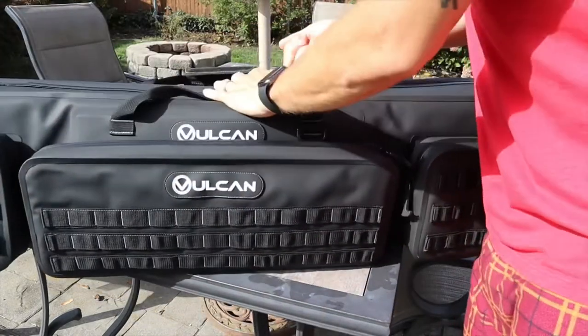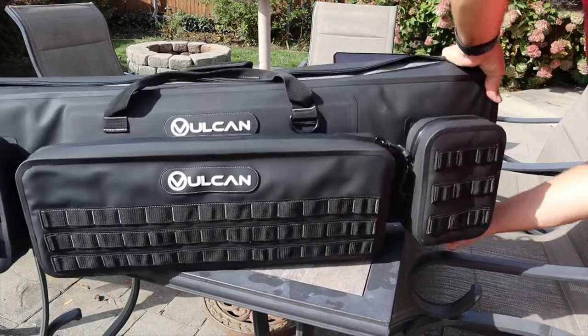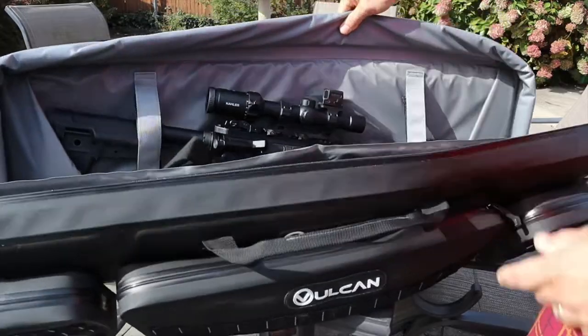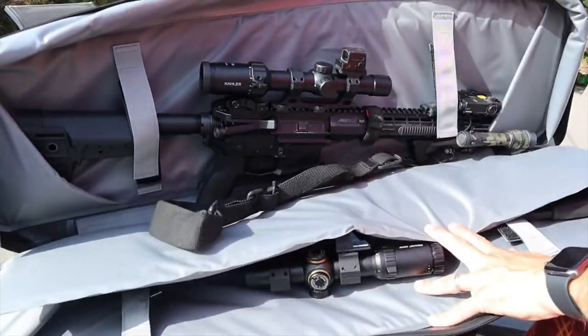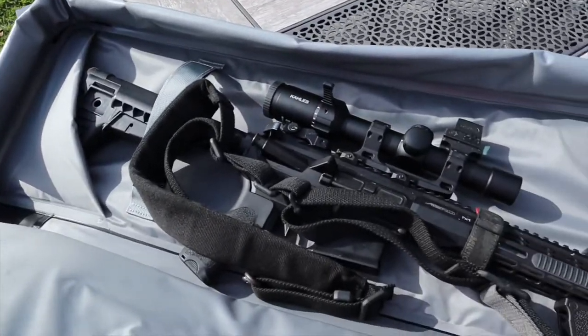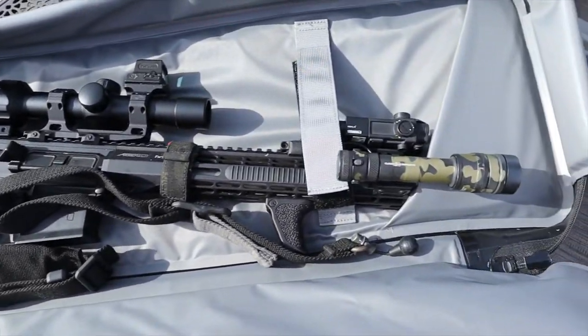Inside the rifle bag is fairly standard. It holds two rifles and has two straps to hold them down. On each end of the bag there are two pockets to hold the stock and muzzle in place — that's pretty much the inside of the bag, simple as that.